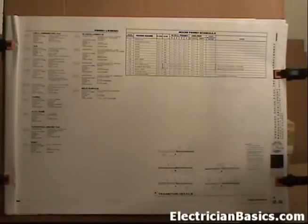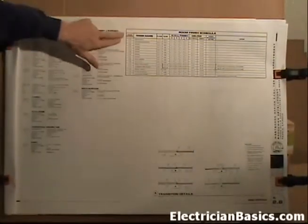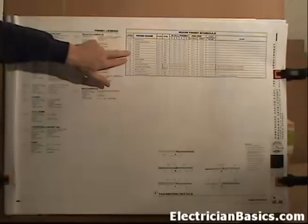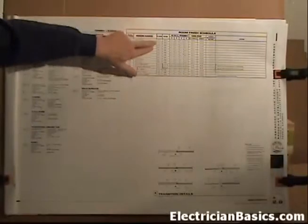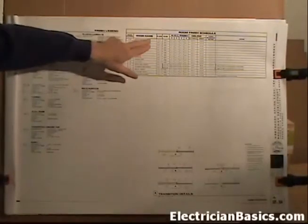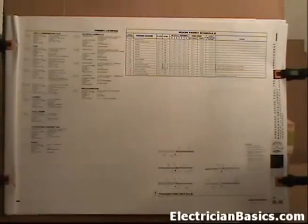The next page is A2.6, the finish schedule. We talked about this when we were back on page A2.4, the finished floor plan. I believe the most important part is up here where it has the room finish schedule. We can see room number and the room name, then it gives the floor description. In room 100, the reception area, the floor is TL1 - tile - and we talked about that when we were on page 2.4.